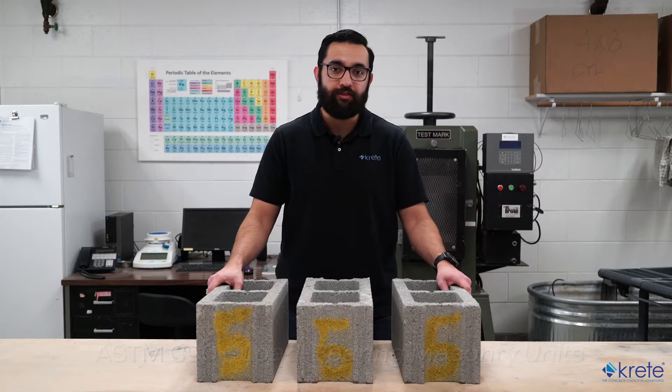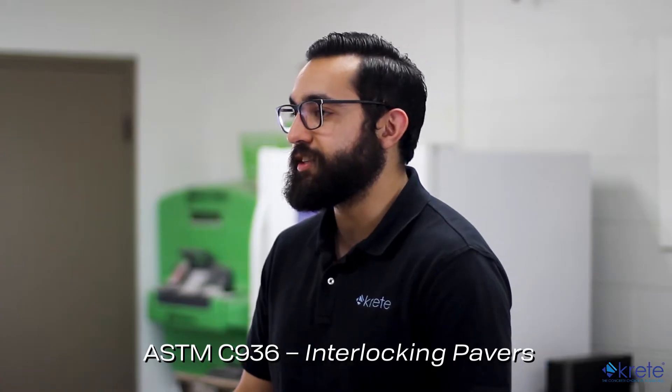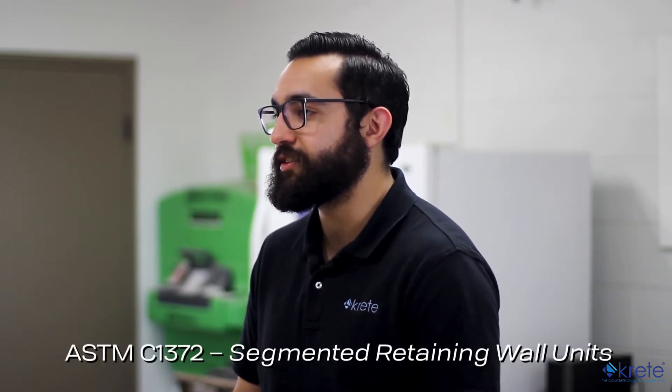If you're testing pavers, you'd need to reference ASTM C936, and if you're testing segmented retaining wall units, you need to reference ASTM C1372.